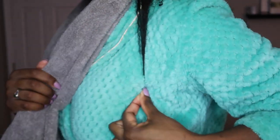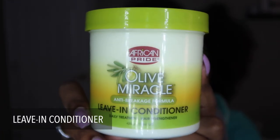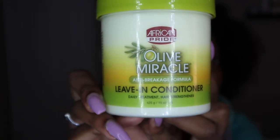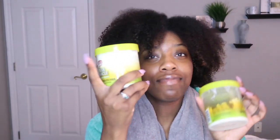Our one product today is leave-in conditioner — African Pride Olive Oil Miracle leave-in conditioner. I swear by this stuff. I've been using it literally since I first went natural, and it is what we call coin conscious. We don't spend a lot of money. I use this stuff so much I had an empty one, but we have a full one so we're ready.